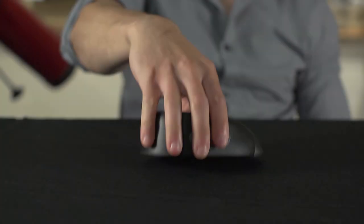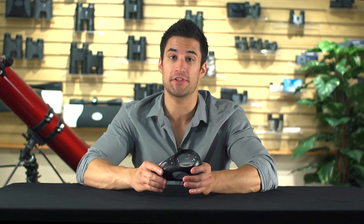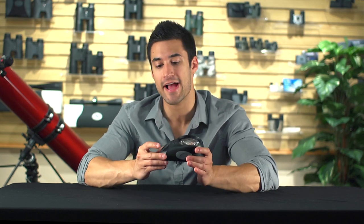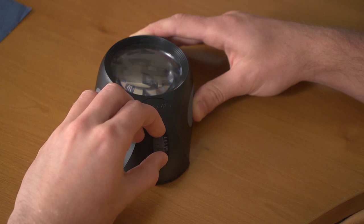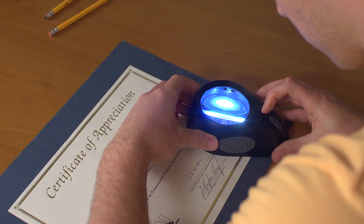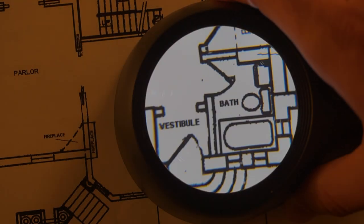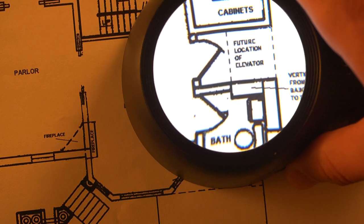There's nothing more frustrating than not being able to see something clearly because of bad lighting conditions. The LumiLoop Ultra has six ultra bright LED lights around the base. The LED lights completely illuminate your surface area and are actually adjustable — there are three different brightness levels to choose from. If you don't want too much light, the lower settings work great for giving you a little more brightness and clarity. Whatever you're magnifying will be completely illuminated with absolutely no dark spots or uneven lighting.